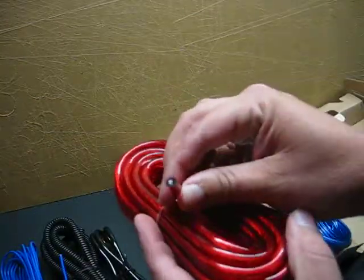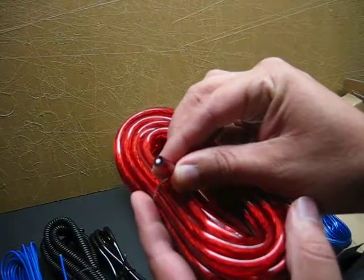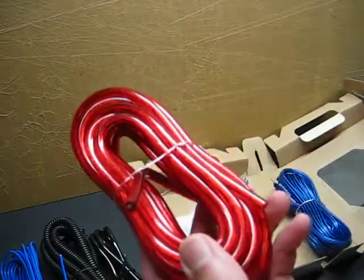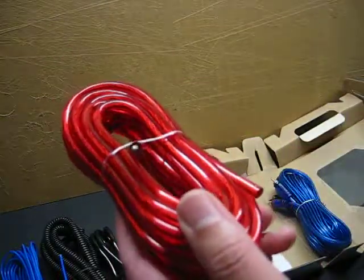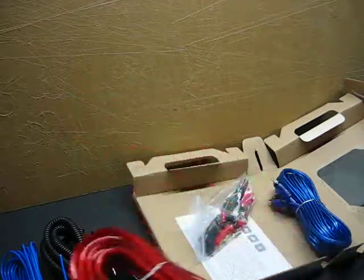Power wire is the same way. If I had to guess, I would say this is more along the lines of about 16 gauge wire that's actually in here. Power wire wise, it's 8 gauge with the outside coating on it, but the actual wire itself is tiny.